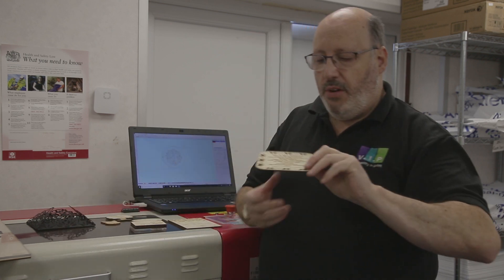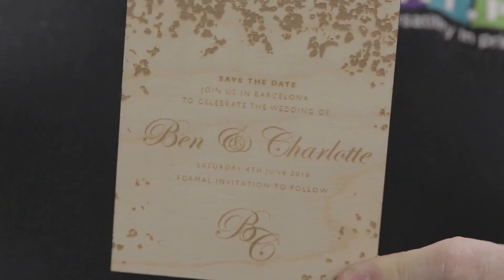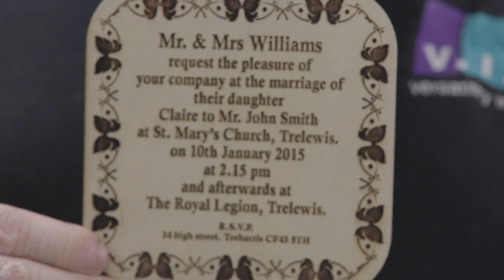Not only can we do paper or board, but of course we can do wood. We have a number of wood products, and here onto a thin piece of ply and also a slightly thicker piece of ply we've got some ideas of some wedding stationery that we've created for two customers.